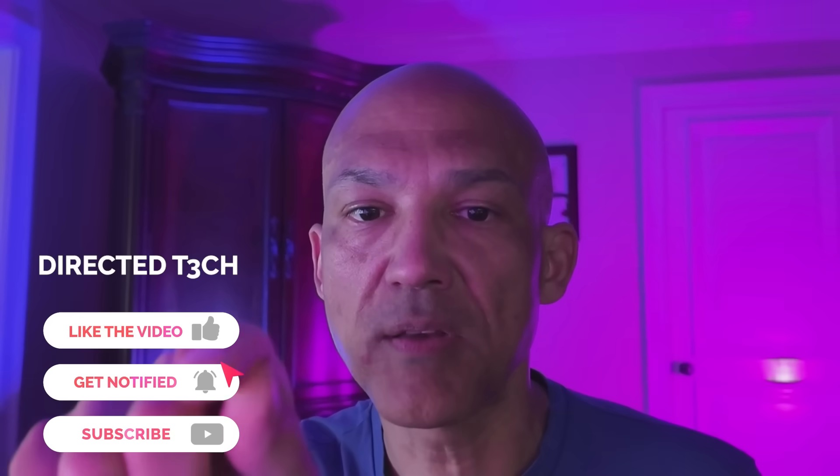As always, I'd appreciate it if you hit the like button, the notification bell, and the subscribe button so our channel can keep growing. I'm excited to keep learning, burning, printing, and growing together with you all.